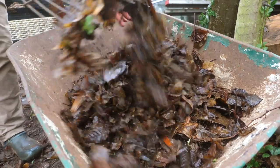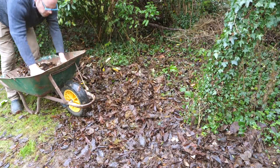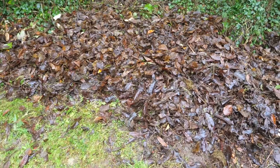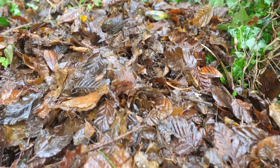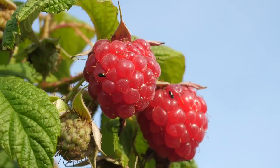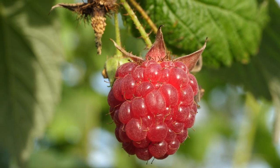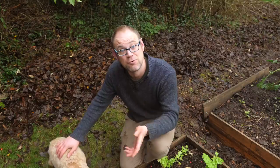The area behind my raised beds is gradually being covered in leaves. They're really sodden and wet, but that's actually quite a good thing because it makes them heavier so they sit right down and won't blow away in the wind. I've got plans for this whole area which include plenty more fruit bushes and I'll be putting those in in a few weeks once I've finished tidying up but before growth resumes.